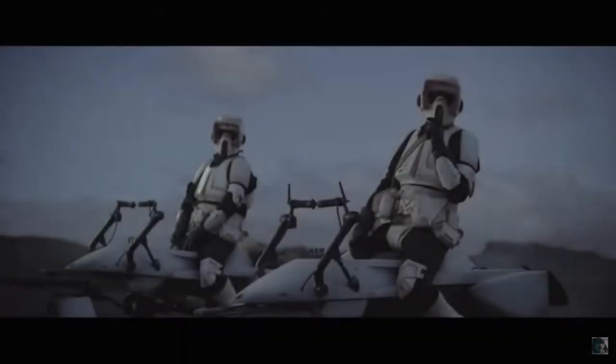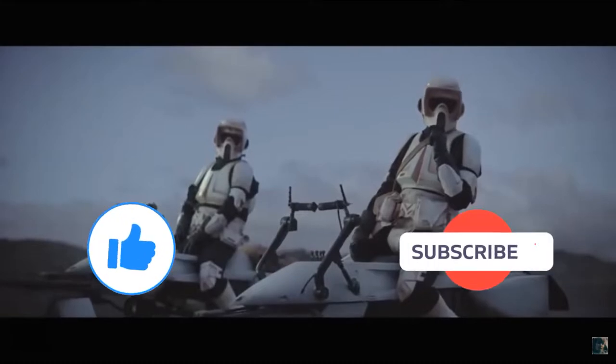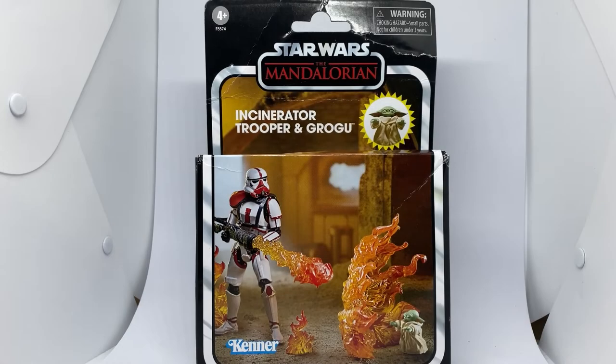Before I start, if you could give this video a thumbs up and subscribe if you're new, this is the way! Hey Star Wars fans and action figure collectors, welcome back to another review. Got another one of the deluxe boxes, this one comes to me from goodiestoys.com.au.